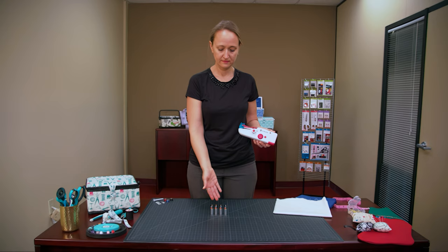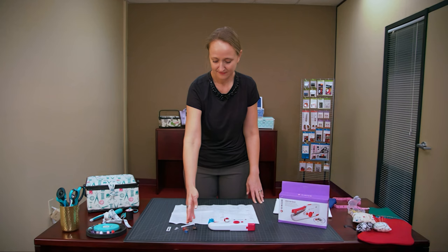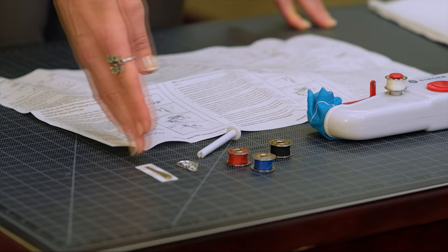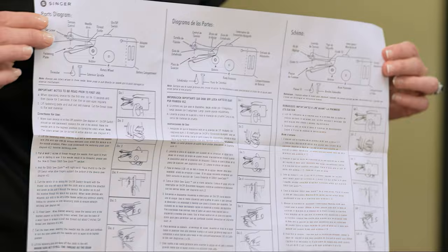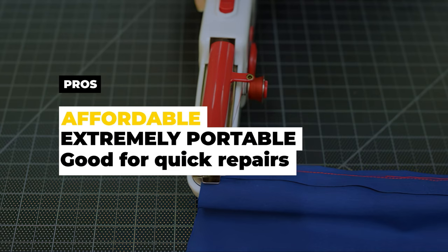The fact that it runs on four AA batteries — not included — is a convenient feature for those who don't want to be tethered to an electrical outlet. This mini sewing machine comes with threads, bobbins, needles, and a thread spindle, making it easy to get started right away. Overall, the Singer Portable Mending Machine is a nice tool to have on hand in addition to a fuller-featured sewing machine. Pros: affordable, extremely portable, and good for quick repairs. Cons: limited uses and not good with heavy fabrics.